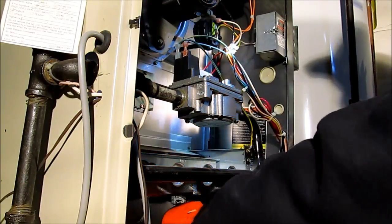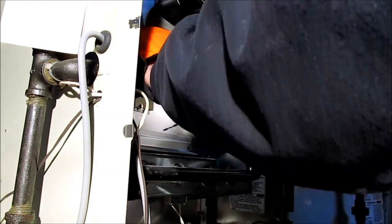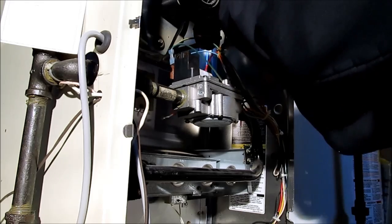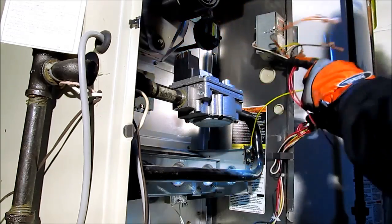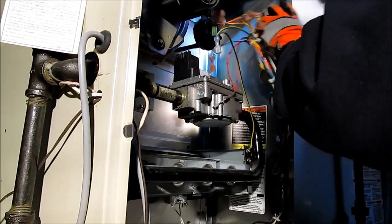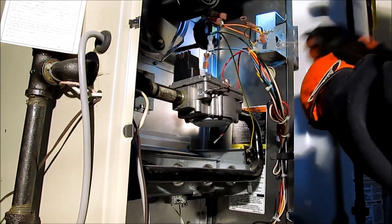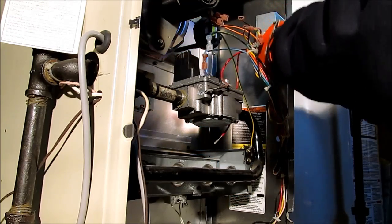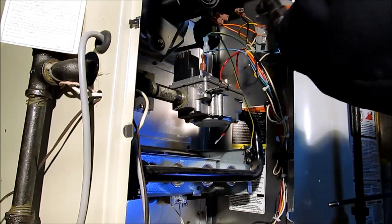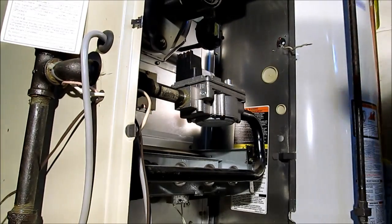I'm going to get this unplugged. It's going to take me a while to get this electrical out. We got the electrical out — let's get the venting off.